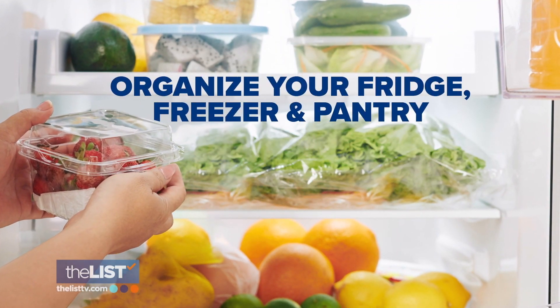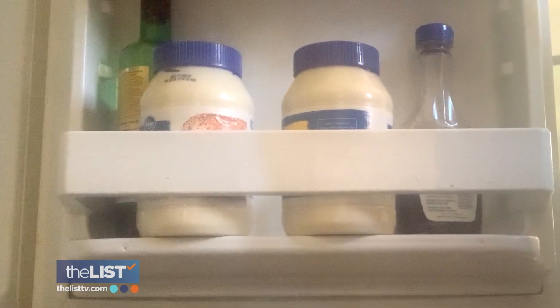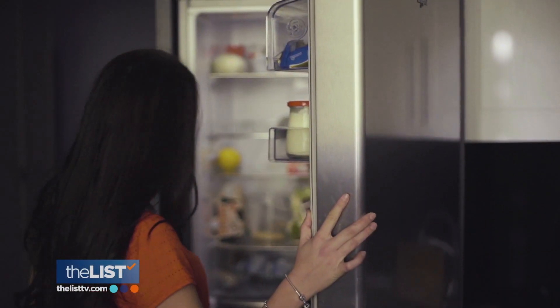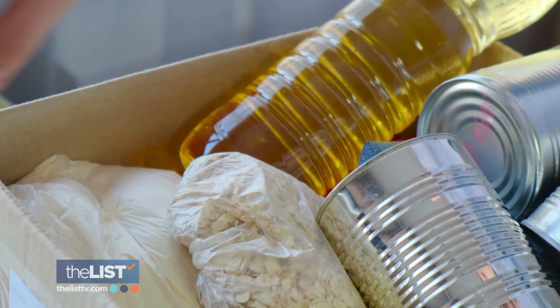Start by pulling everything out of your fridge, freezer, and pantry, and then realizing what has actually expired. Also look at products and things you don't use. There were cans of food sitting for years, and in my refrigerator, three jars of mustard — the same exact thing. Donate the unused items.